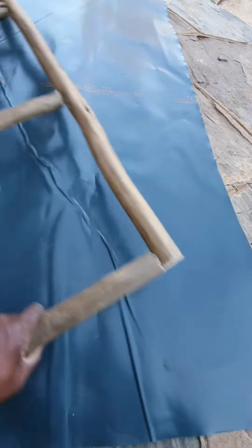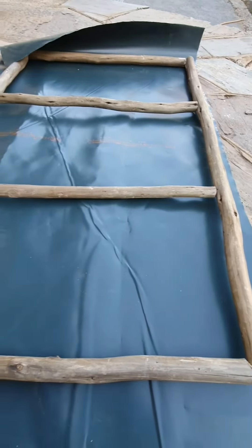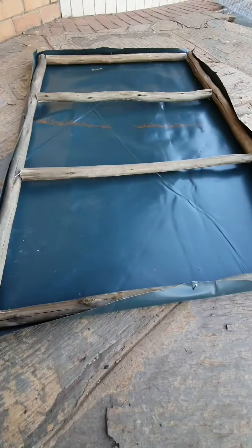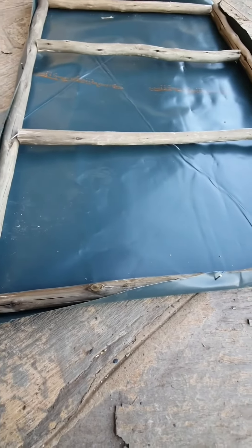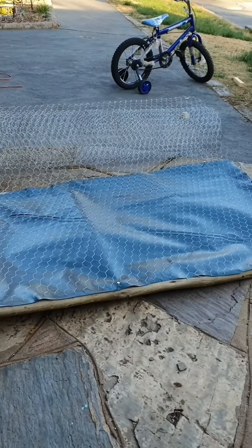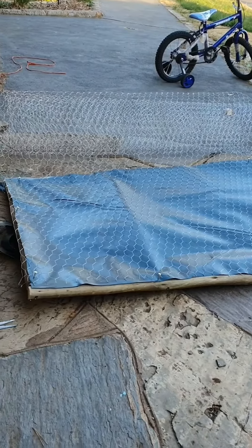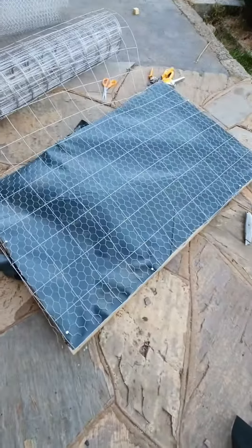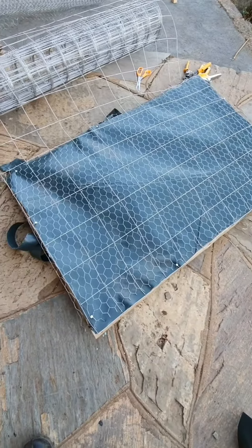I'm starting by constructing the supporting structure, which is going to take the weight for the growing fodder. This one structure will have three trays to grow the fodder. There is everything joined together, so I've got my supporting structure there, and then I cut the heavy duty plastic.